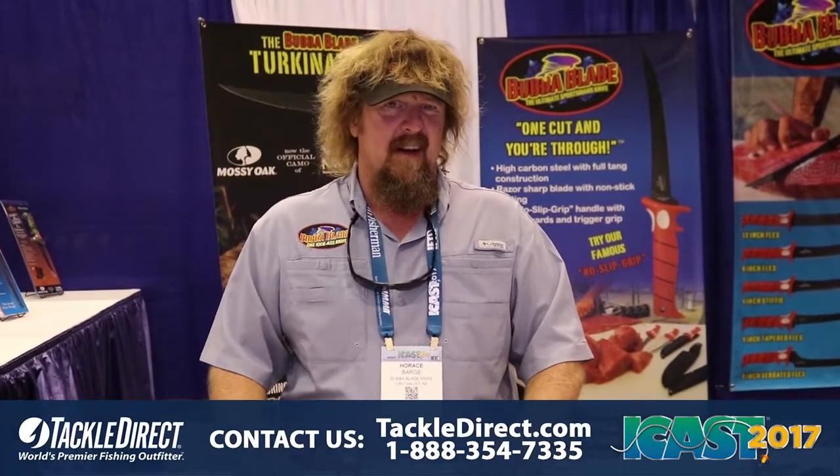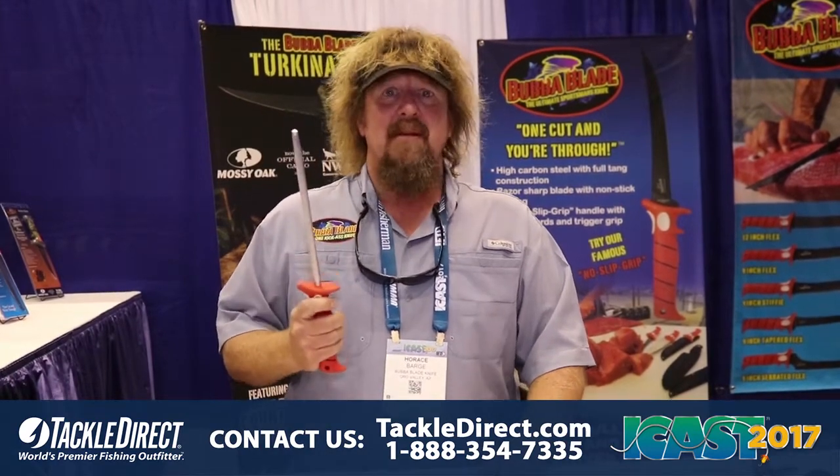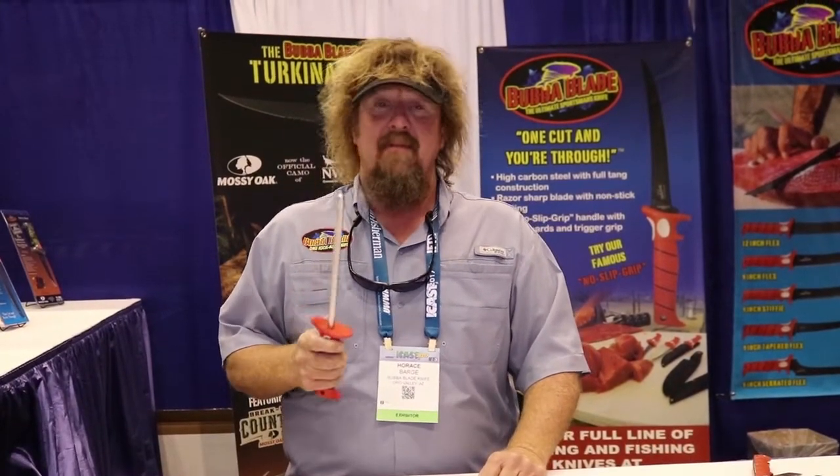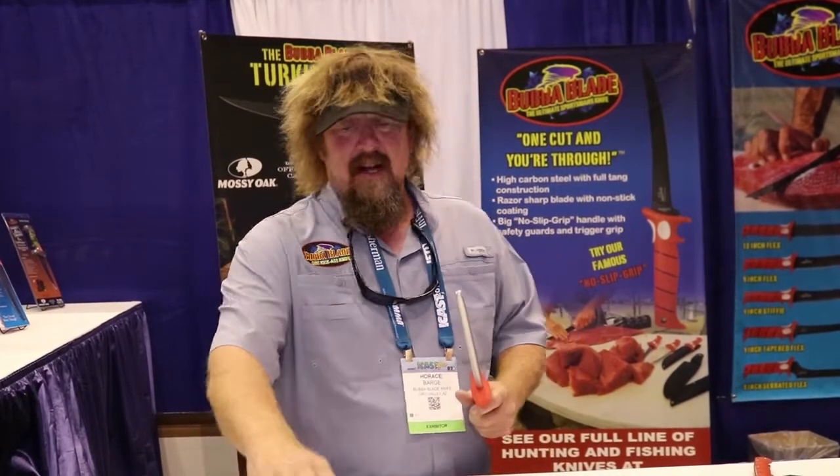Hey guys, Captain Horace Bartsch here with Bubba Blade. We're here at ICAST 2017. We've got a product we've had out for a little over a year and we're really excited about it. We've got a sharpening steel — you guys are always asking us what to do to sharpen the knife. The best thing to do with your knife is not let it get dull in the first place.